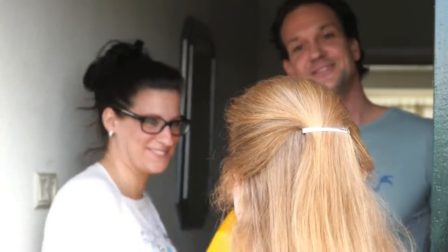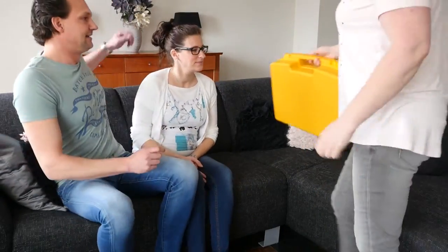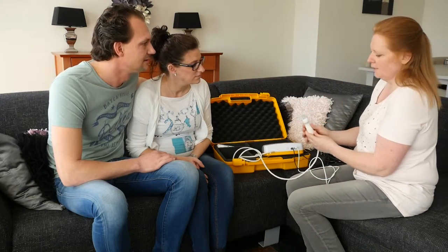Welcome to the wondrous world of Baby Watcher! Congratulations on your little bundle of joy! You're only a few steps away from making your own ultrasound baby scan. Just follow the steps and enjoy scanning in the comfort of your own home.